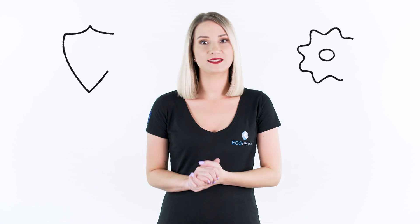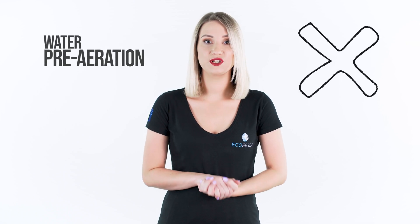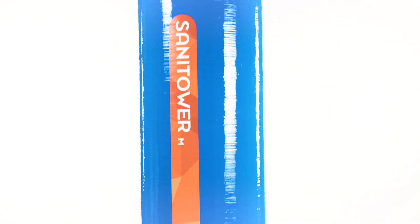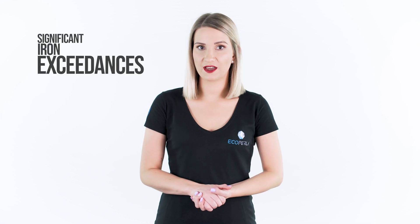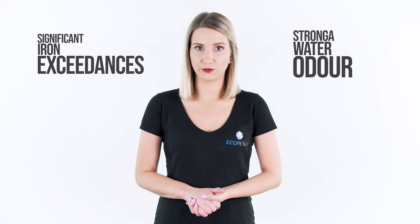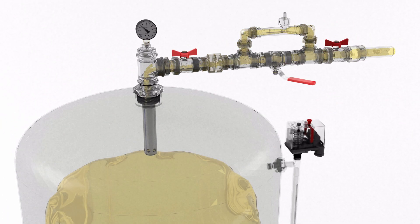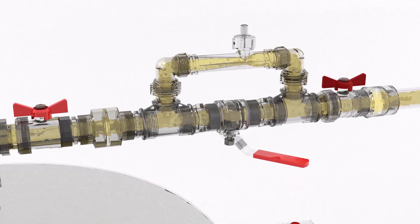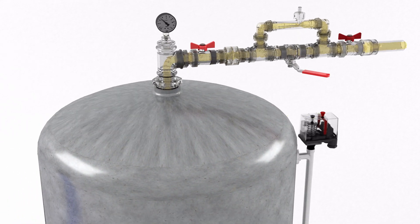Pre-aeration is definitely a safer and more effective method of iron removal. The process is based on water pre-aeration without the use of any chemical regeneration substances. There are two types of devices. The first one is Ecopperla Sunny Tower, an iron removal filter particularly recommended in the case of significant iron exceedances or a strong water odor. Before the system, you need to install an aeration injector or a compressor and a non-membrane hydrophore tank. The injector or compressor aerates the water, which then flows into the hydrophore, where initial iron oxidation occurs and iron partially precipitates.